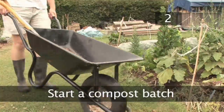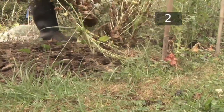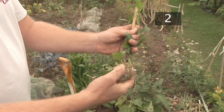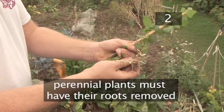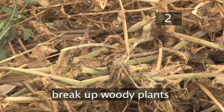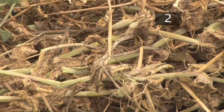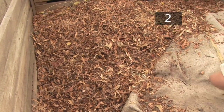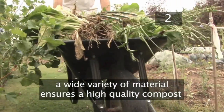Step 2 - Start a compost batch. Collect any organic material laying around your garden. Dig up spoiled or dead vegetables and shake off excess soil. Pull up weeds and add to the pile. Perennial plants, like bindweed, must have their roots torn off and discarded, otherwise they will regrow in the compost. Break up any woody plants into pieces — the smaller the particles, the quicker the composting process takes. Add fallen leaves, grass cuttings, twigs and any other unwanted organic matter. The bigger the variety in composting ingredients, the better the quality of the final compost.